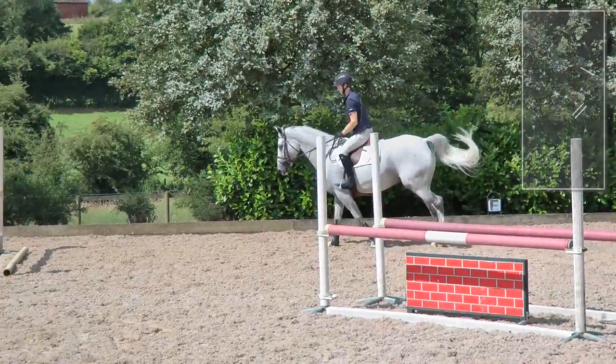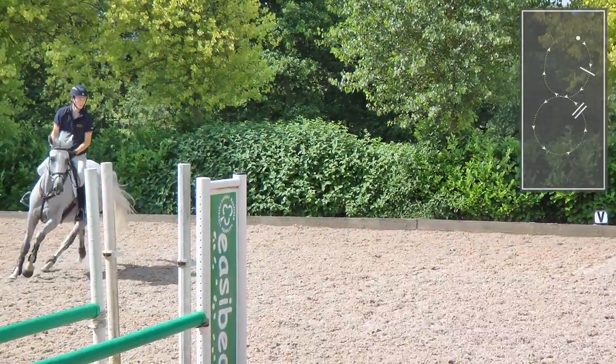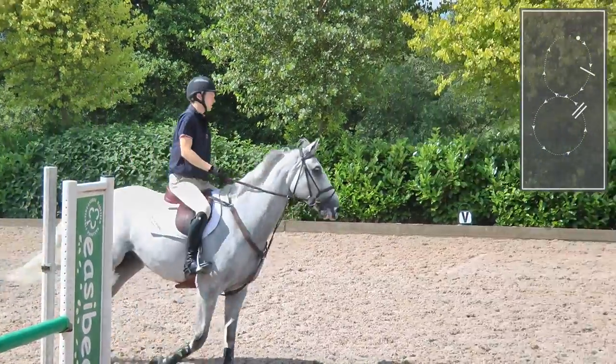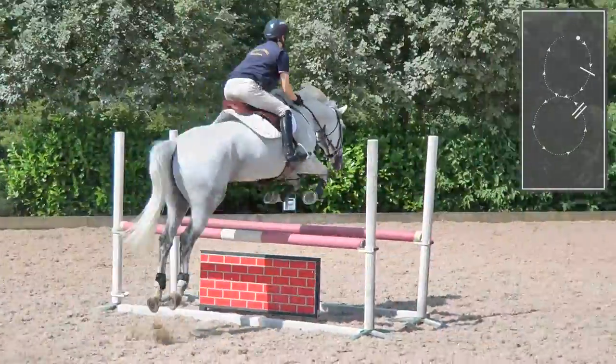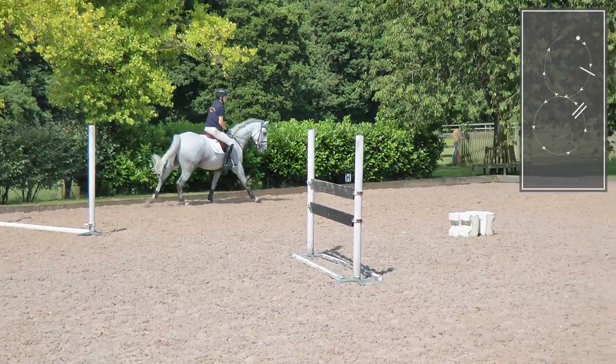Landing, balancing, the right moment, making the change, wide around this to get a feel. Looking at the fence early — good. Now he's going to start to get a little bit closer.